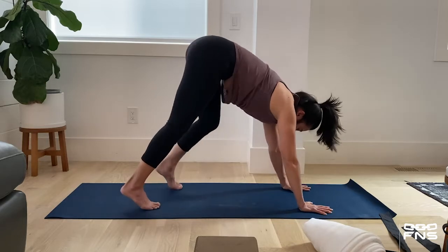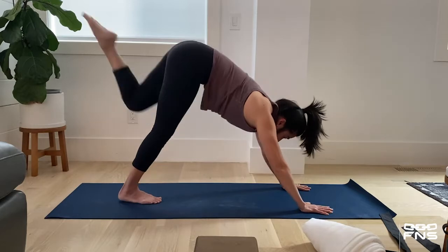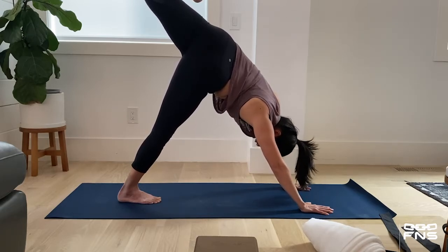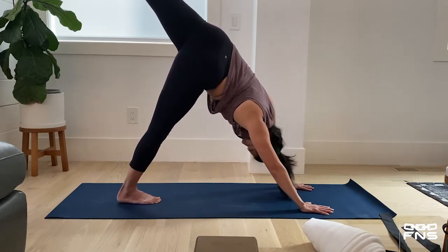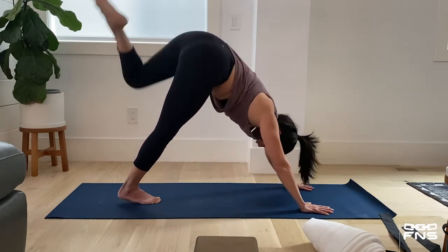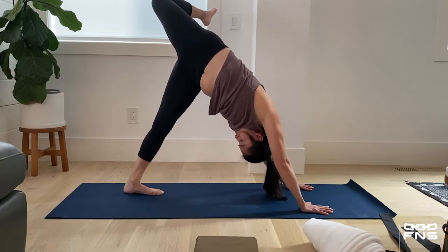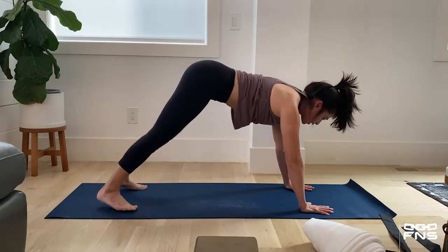Back to downward facing dog. Widen your stance if you shortened it. Taking your left leg up, reaching high for the sky, stepping your left hip over your right hip. If you want to do a waterfall, go ahead; if not, stay here. Feel that in my glute, my hip, and my side body. Taking that left leg down. Now let's repeat — right leg comes up, stepping your hips on top of each other. Taking that right leg down, and let's release into child's pose.